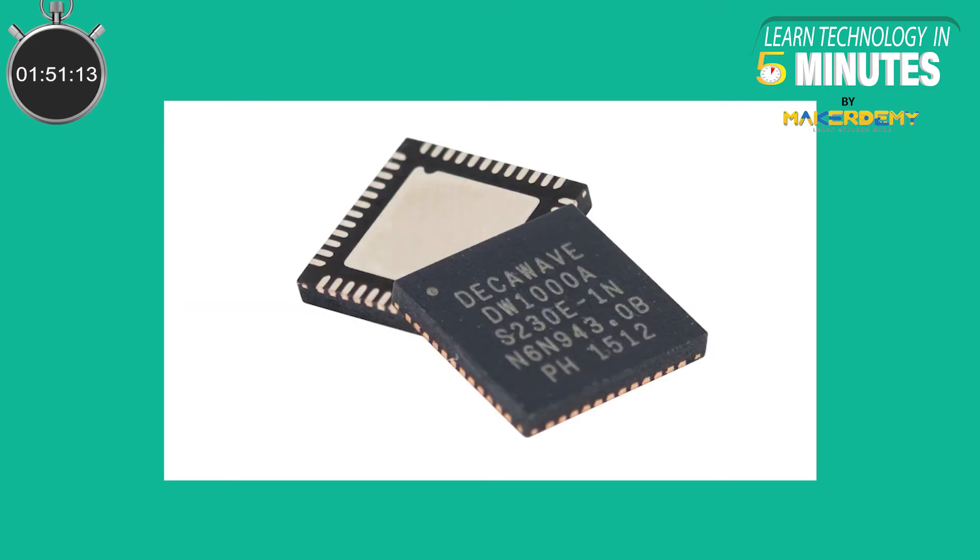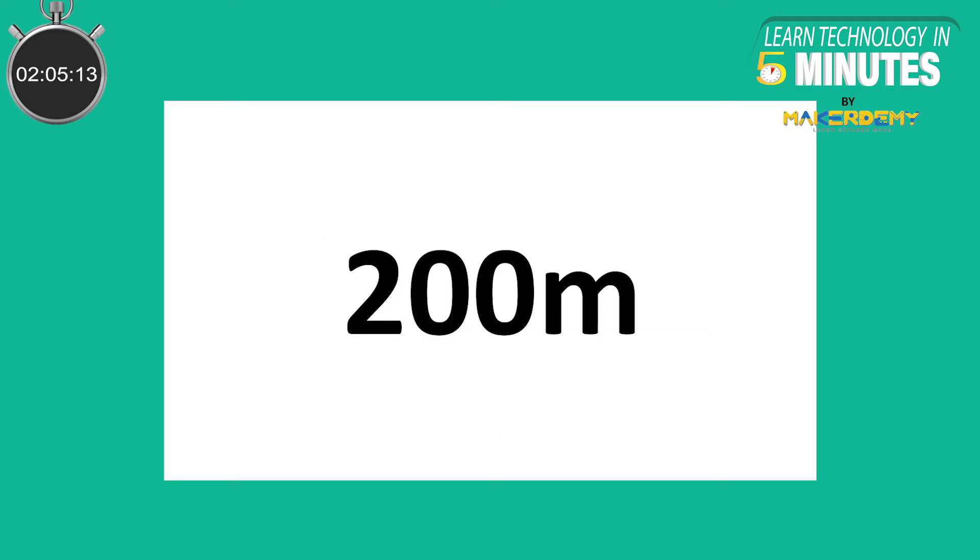Some Ultra Wideband chips, like Decawave's Ultra Wideband chip, promise an accuracy up to 2 centimeters. This is a very high level of accuracy compared to Wi-Fi and Bluetooth, which give you an approximate accuracy of 1 meter only. Ultra Wideband is said to retain its high accuracy for up to 200 meters.